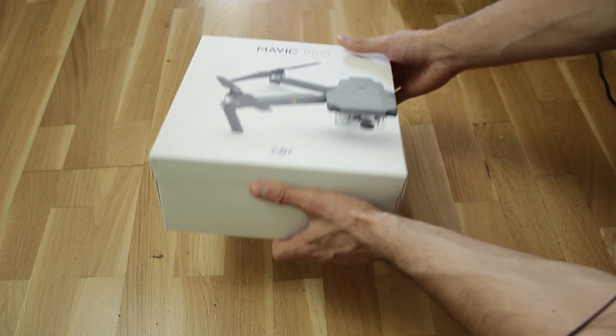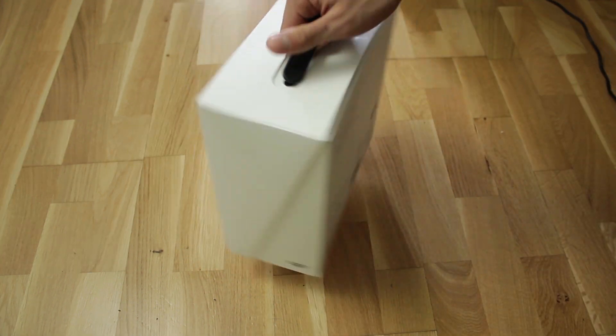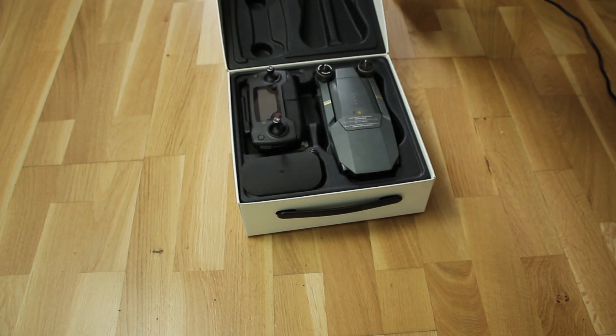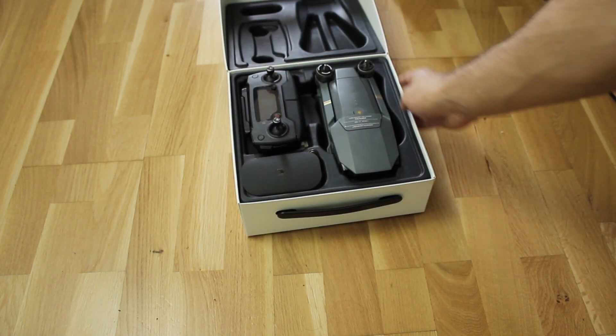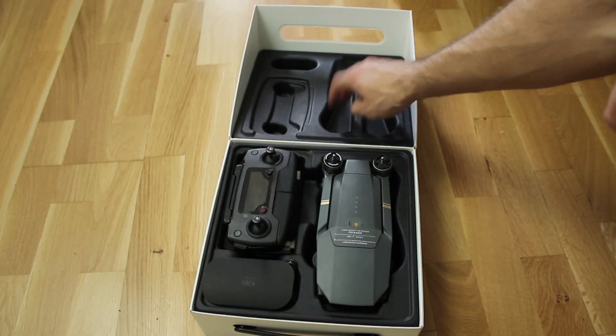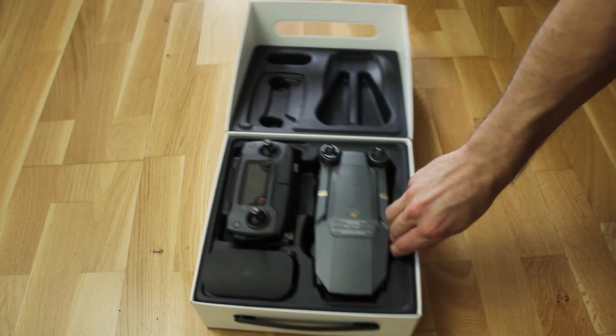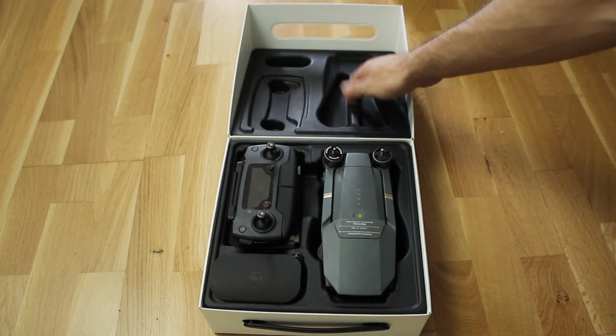The box it comes in is just beautiful and really small compared to a Phantom, and thanks to the handle it can also be used as a carrying case. I've been so excited about this that I'm almost afraid I will break something. The foam mold inside is pretty sturdy, which means it will deal well with pressure, so it wasn't far-fetched to say I could use this as a carrying case.